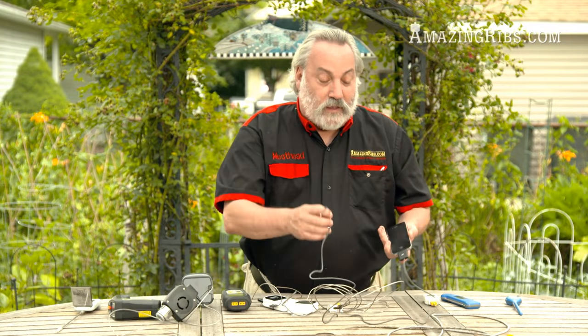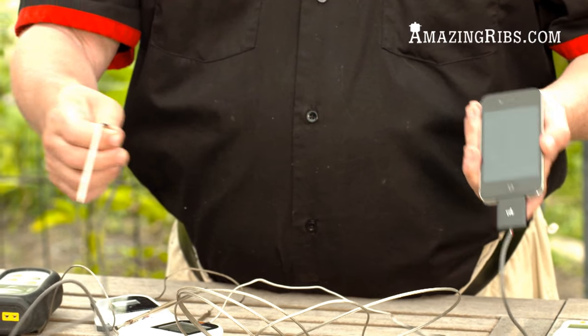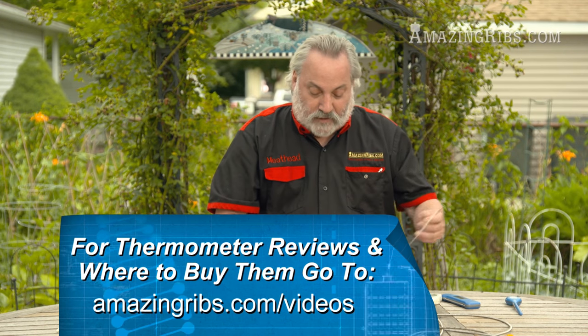This is a neat direction I'm seeing a number of new devices going — they connect to your smartphone. It sticks into your meat and reads out in an app on your smartphone. A lot of those are coming on the market.